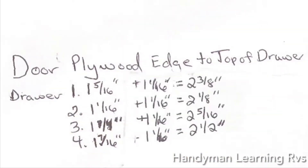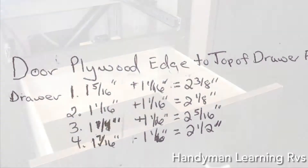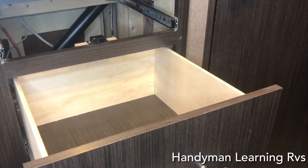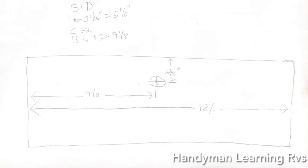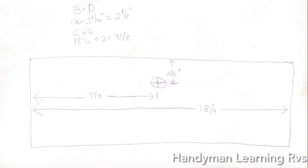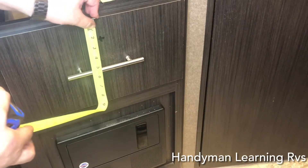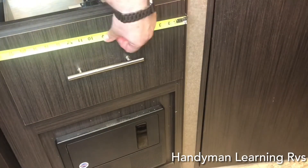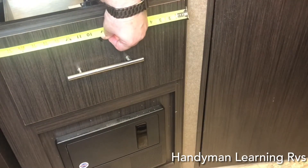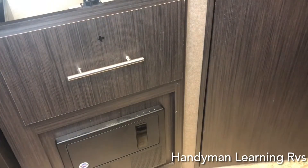Now I will add one sixteenth to each of the prior measurements. I'm working on drawer number two, which has a measurement of two and one eighth inches. These are the measurements I want to mark on this drawer to drill: two and an eighth inches down, and nine and one eighth to the center. That will give you the crosshair of where you want to drill.